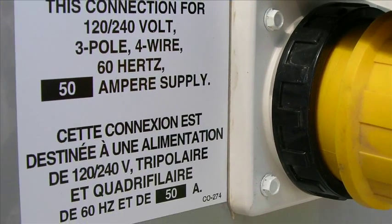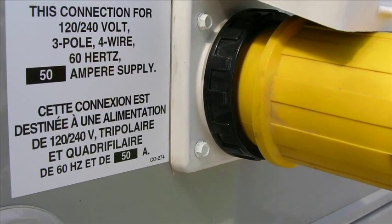Two good reasons. Number one, many coaches are being built with 50 amp service. Those are the larger coaches and the folks more willing to pay your site fees. Second of all, 50 amp service is actually a more efficient use of electrical power than 30 amp service.